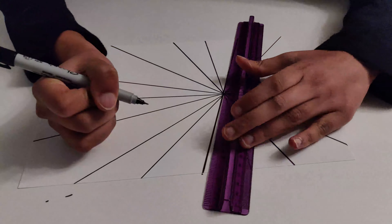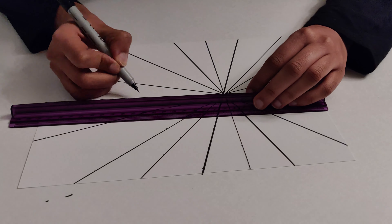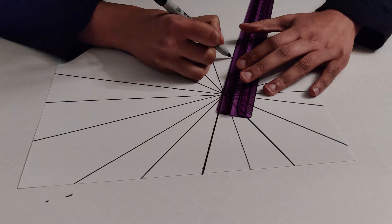Now this is where the fine tipped sharpie comes in. If you don't have one, don't worry, because the normal sharpie will work just fine. Starting from the point made with all of the lines, mark 1-inch sections with a small dot next to the line. They should be small but still visible. Repeat this for all of the lines.